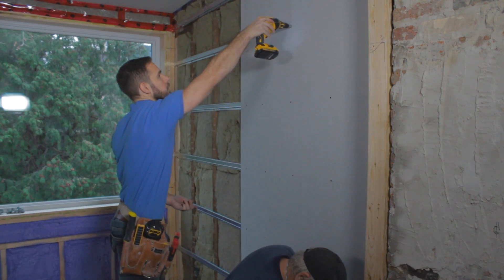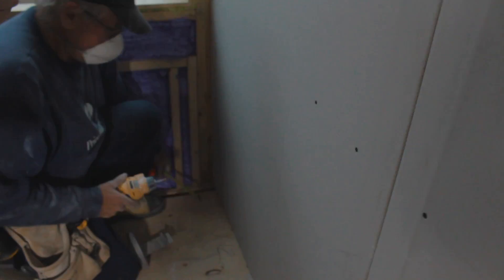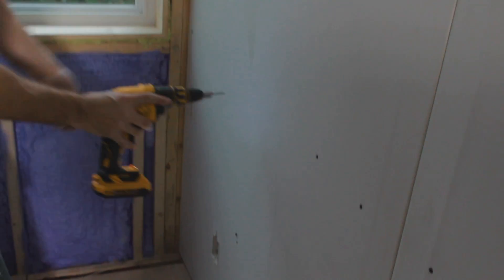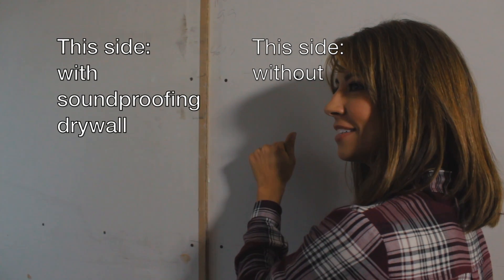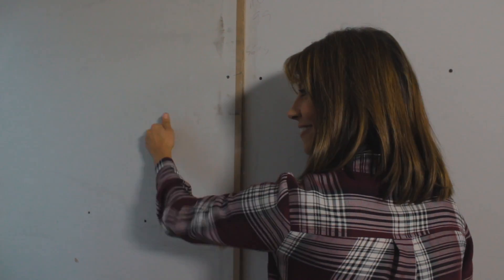Joe and Rob are now going to get our first layer of drywall on the wall. We're going to be using 5/8 Type X — one layer of that — and then after that we're going to get on to the Quiet Rock. You can see they've done a really good job of marking out where the resilient channel is to make sure all their screws are going into the resilient channel. By the time we're done, you're not going to hear our neighbor at all — it's a huge difference.